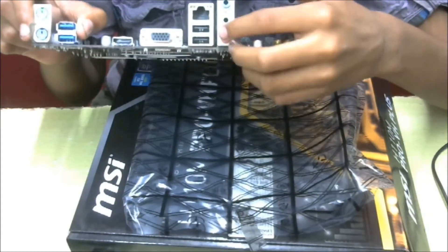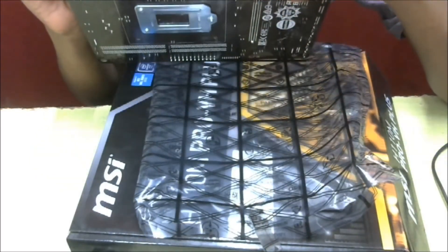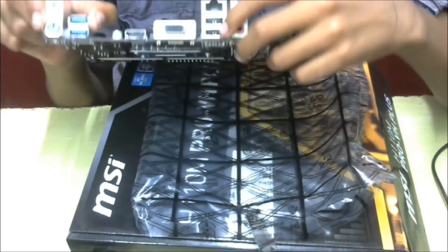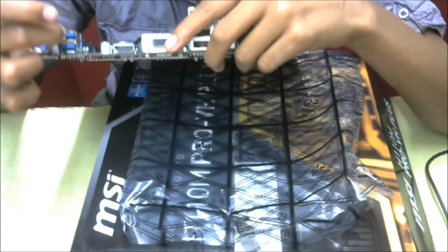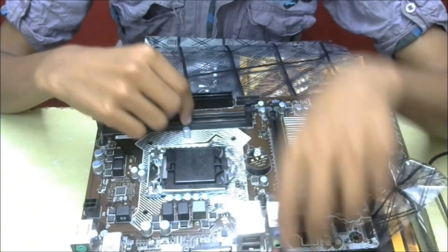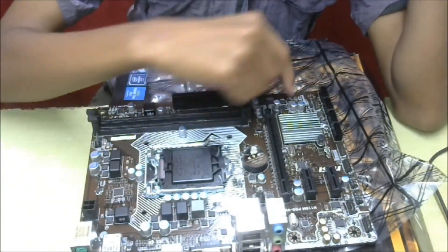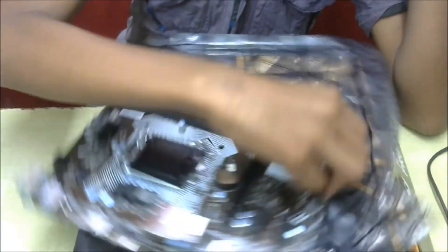This is a microphone jack, and I'm not sure about this one, sorry. Here is the LAN port, two USB ports, a VGA port, an HDMI port, two USB 3.0 ports, and PS/2 ports. It is expandable up to 32 GB of memory.